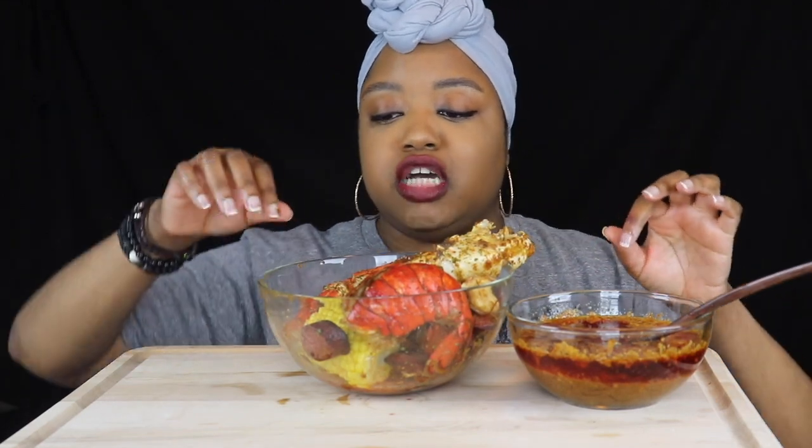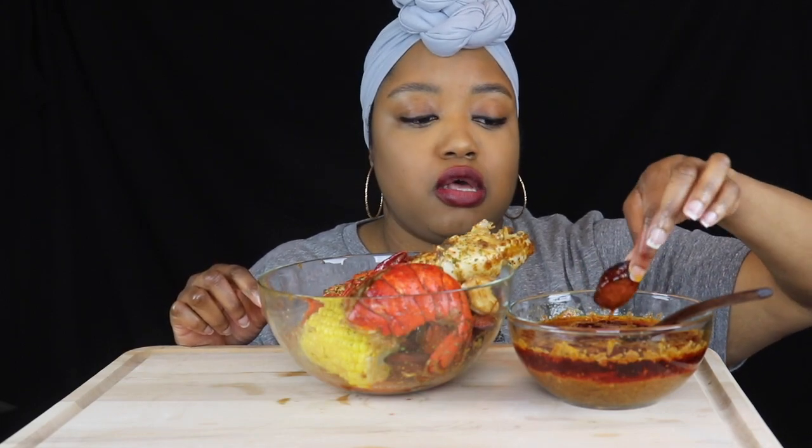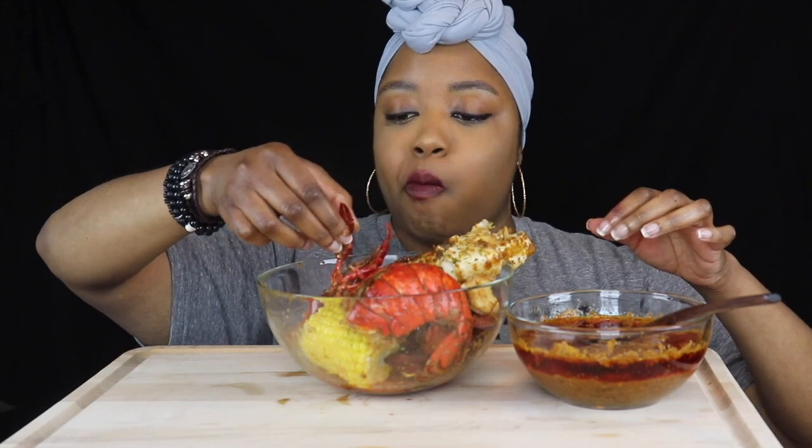The only thing I did different — well, two things I did different with Tasha's sauce: I did not have the head-on prawns, so I used the head from a crawfish. I figure a head is a head, I don't know, but it came out really good. Also, I didn't have the orange seasoning, so I just put some zest from an orange peel in there. It's sweet, citrusy, flavorful — it's just really good.